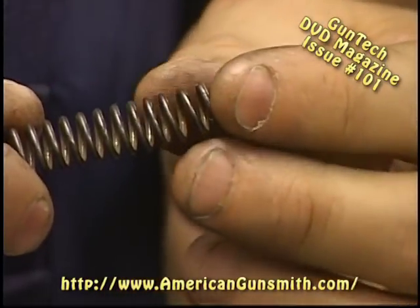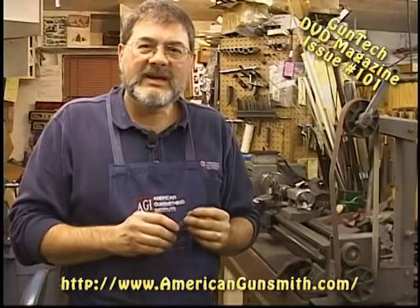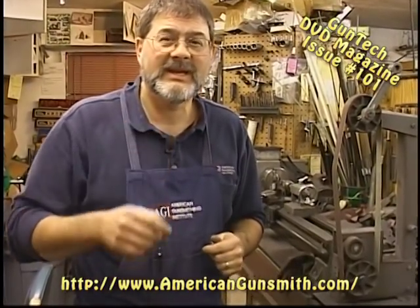So we've got a good flat for that spring to sit against its seat, whatever it is. Now it's not going to want to work itself out and around whatever it's sitting around. That's just a quick modification that helps your spring stay where it's supposed to, last longer, and the longer and better a gun works, the happier your customers are going to be. We'll see you next time.